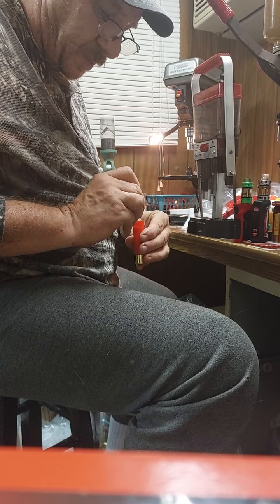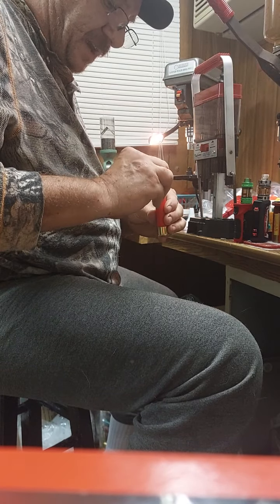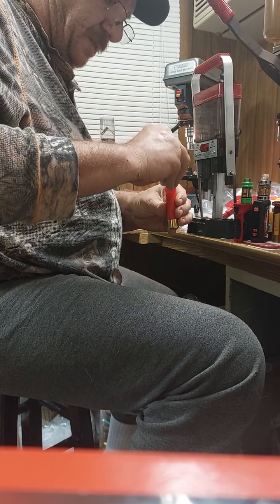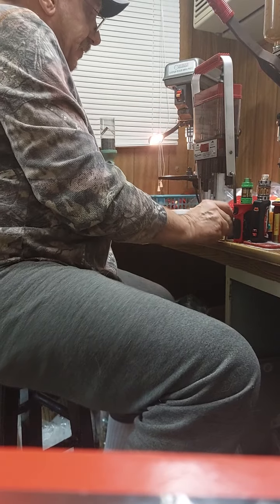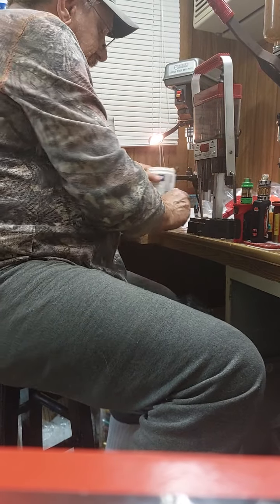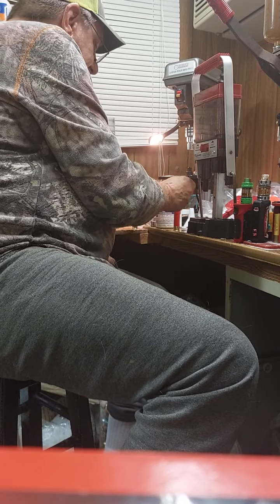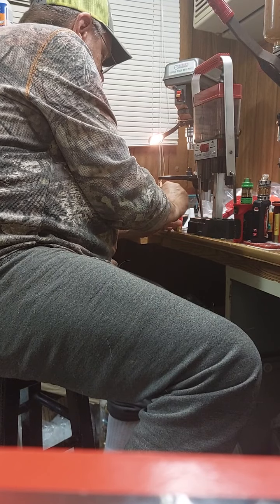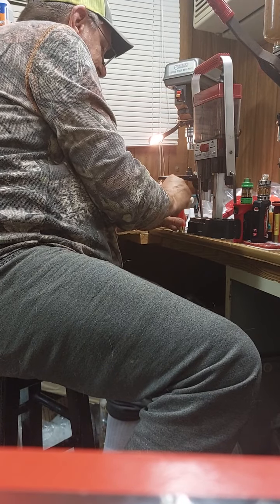Fourteen pellets of 32 cal — one, two, three, four, five, six, seven, eight, nine, ten, eleven, twelve, thirteen, and fourteen. You're not getting 33 cal in a White Lightning TPS. You can get it in an MG42, but it won't stack in this TPS White Lightning.